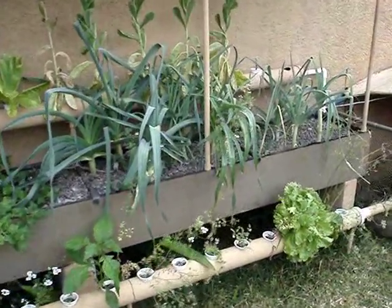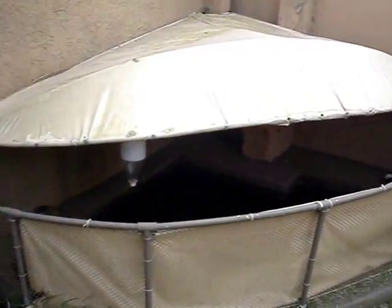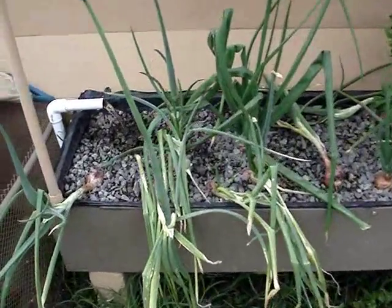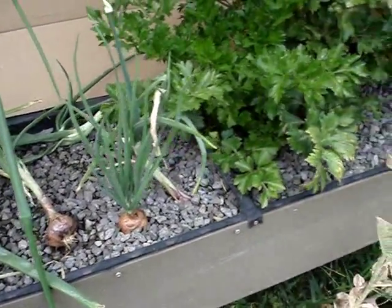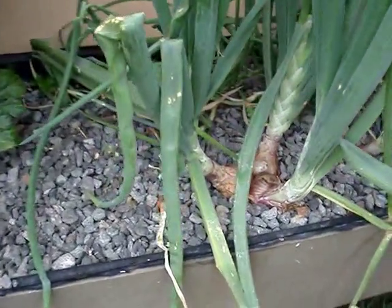This computer runs my entire system including my solar tracker. This is what my aquaponics looks like right now — I've been basically neglecting it. I just go out and get some onions, celery, and lettuce every once in a while, but I really don't do much else. The automation has been working great and I haven't had to mess with it too much.